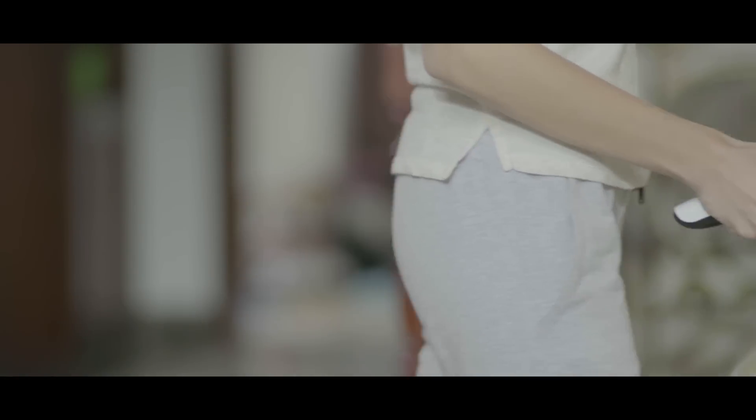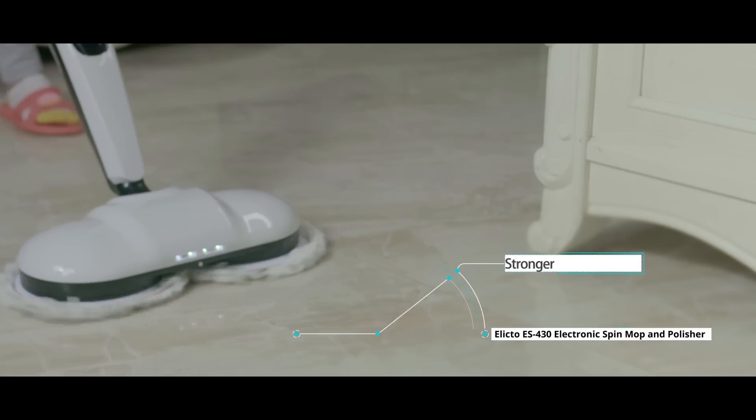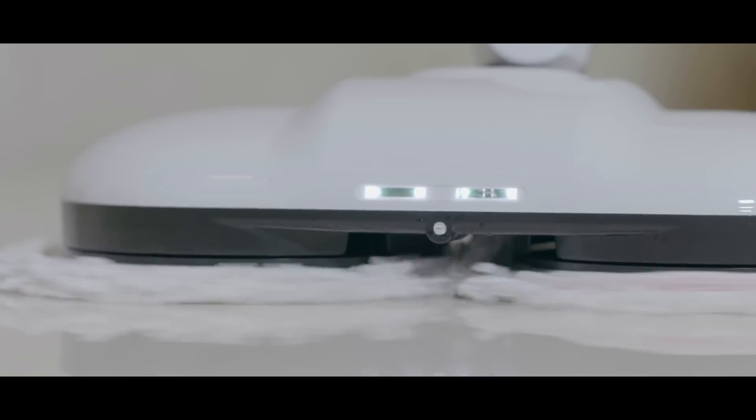Introducing the Elicto ES430, the next generation of intuitive home cleaning. It's stronger, yet saves more energy than ever, featuring dual-powered rotating motors and a higher, more efficient voltage.